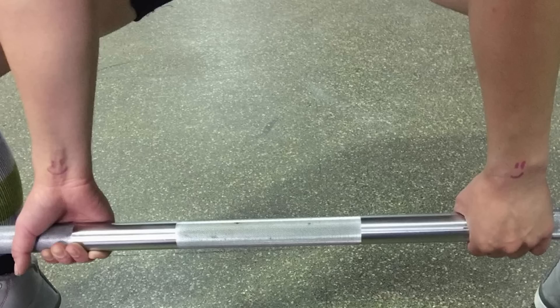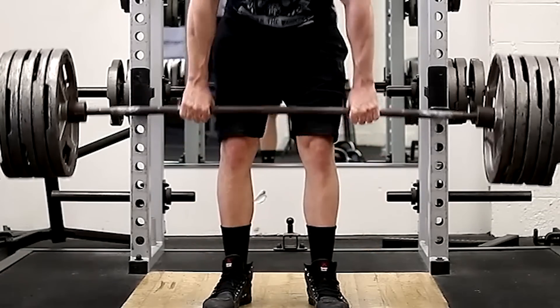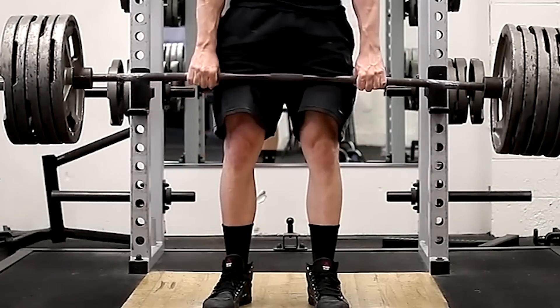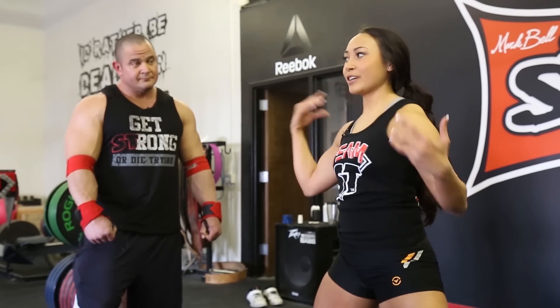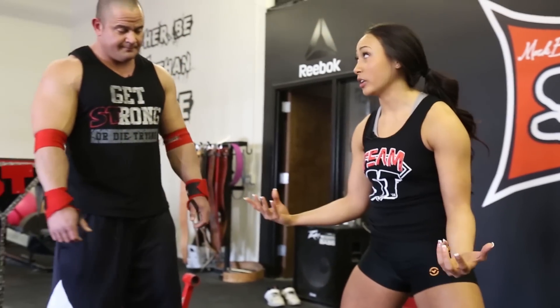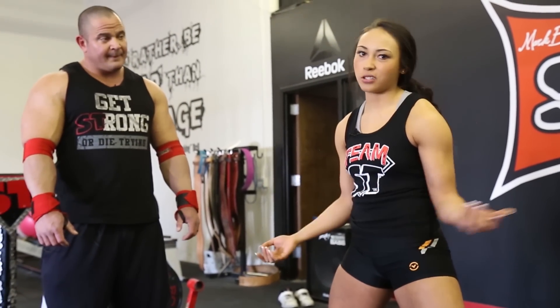I like to use a mixed grip. For physique purposes, people say you should be doing double overhand, because some people are scared they're going to tear their bicep, especially if you're a bodybuilder — the bicep is a very big proponent of a physique. But mixed grip helps me be able to grip the bar and actually hold it, and if I'm doing high rep stuff, I'll just use straps.